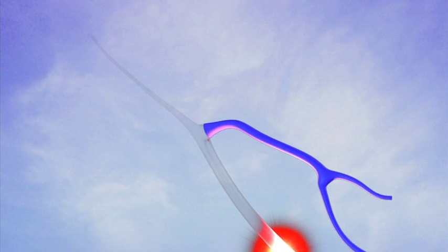The ablation procedure is done in the office and takes approximately two hours from start to finish. Initially, you will be given a relaxing medication such as Valium, in addition to a mild anti-inflammatory agent such as ibuprofen.